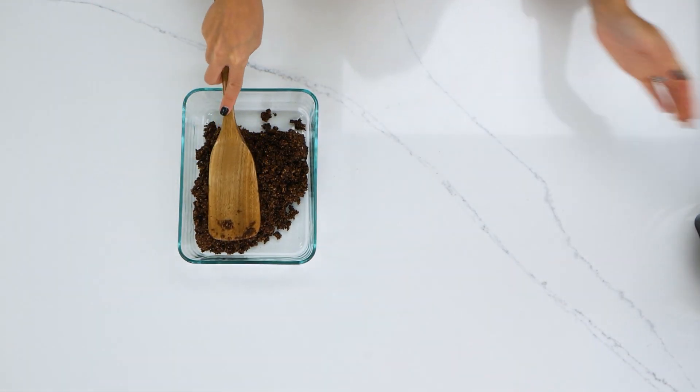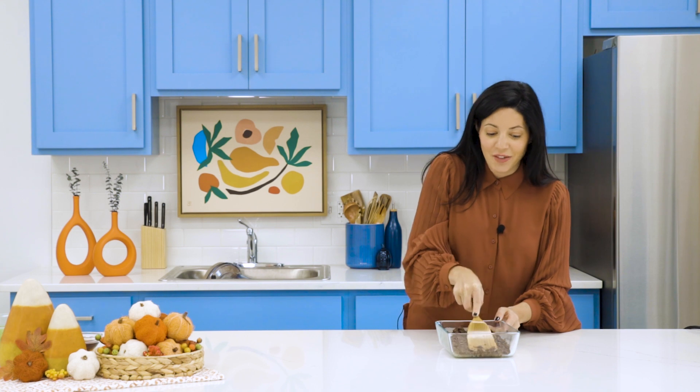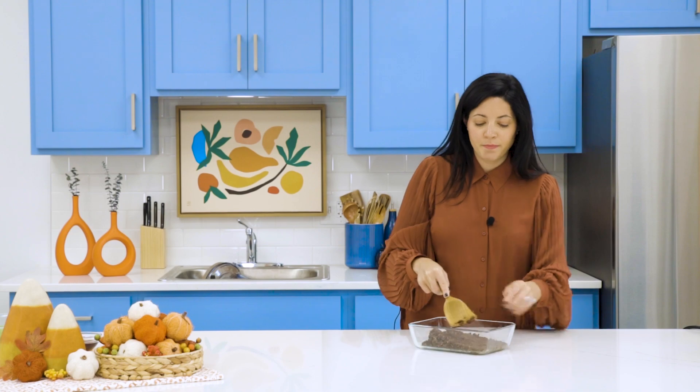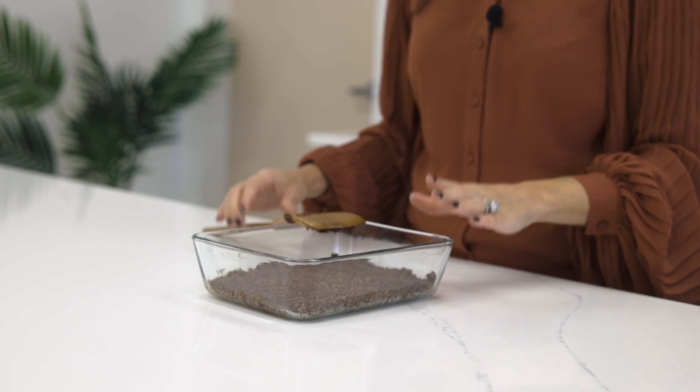We'll pour it in and then smooth it, pressing it into the bottom — almost like if you were making a cheesecake, where you push that crust on the bottom. Once you smooth everything out onto the bottom, we're going to take this dish and put it in the freezer and let it start to freeze and harden while we make our top layer.